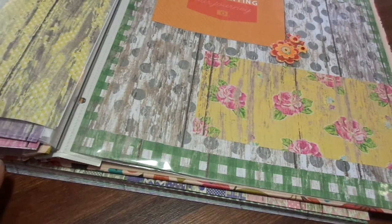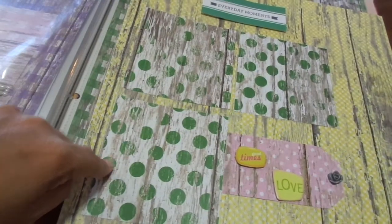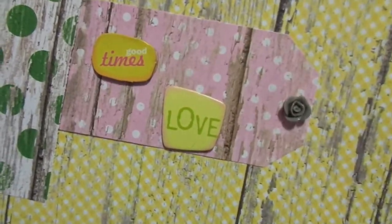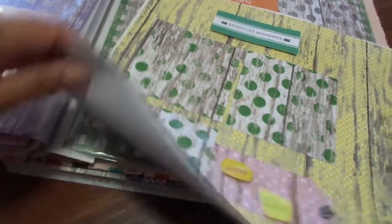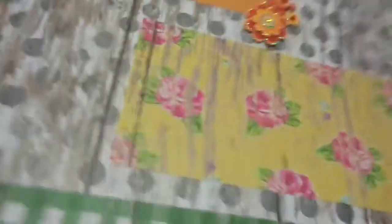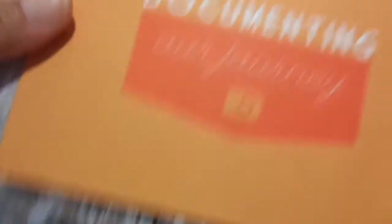I can't believe I got the album done — I really cannot believe it. That was like a big project, but yeah, got it done. The next one is yellow, and I just did the green polka dot photo mats. I did a side tag right there coming out from underneath — it just says 'Good Times, Love' — and it has a little gray flat back rose. It's titled 'Everyday Moments.' And then the next one is 'Documenting Our Journey.' It's the green, and then I did the gray polka dot, then the yellow photo mat, and then the orange title with these matching, coordinating orange flowers.